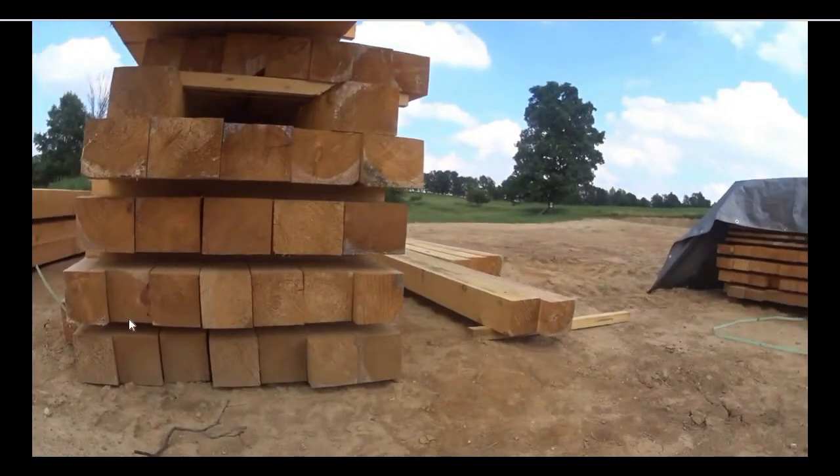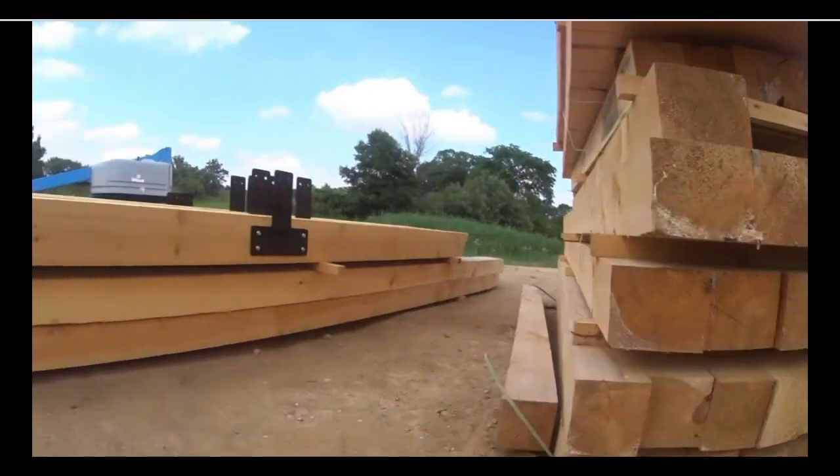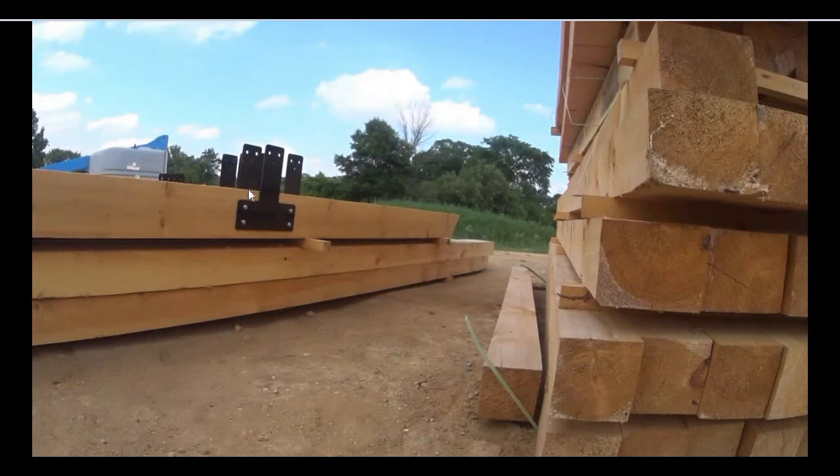Here you can see the six by sixes and six by eights — these all have a two by four or two by three in between them to keep the wood separated. You can see where the rain had already started to splash up on these beams, and they had only been sitting here for a week — we had to wait for the concrete work to finish before we could get started. Here you can see even as we're working and installing the t-plates, we're leaving these beams separated.